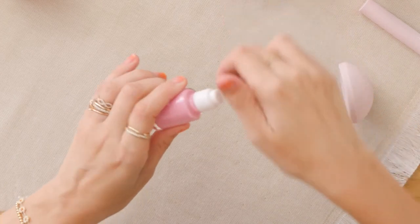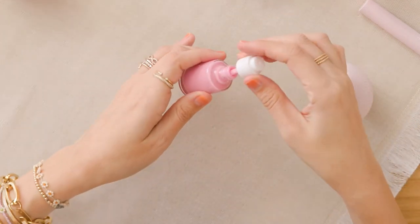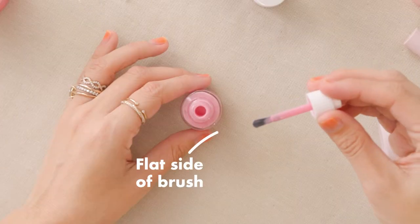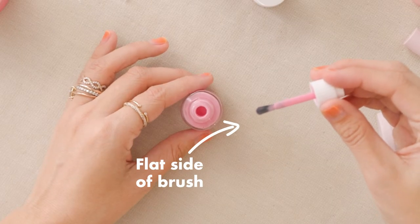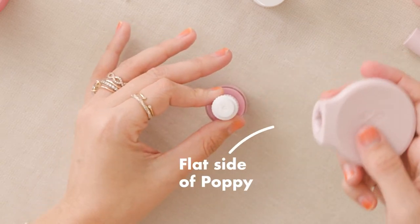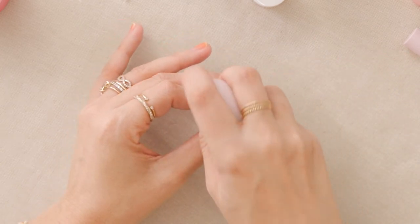So you pop off the overcap of your bottle, you unscrew the inner cap, and you find that flat, wide side of your brush. You take the flat, wide side of your brush, pop it into your bottle, hold it still, grab your Poppy, and line it up with the flat side of your Poppy.